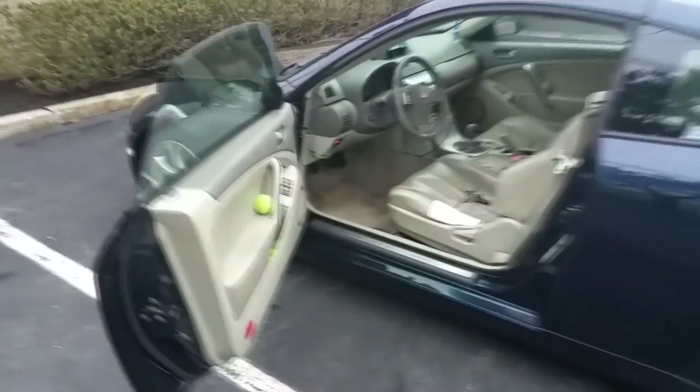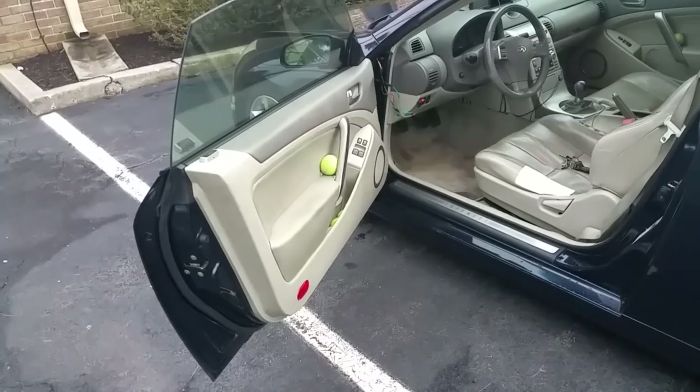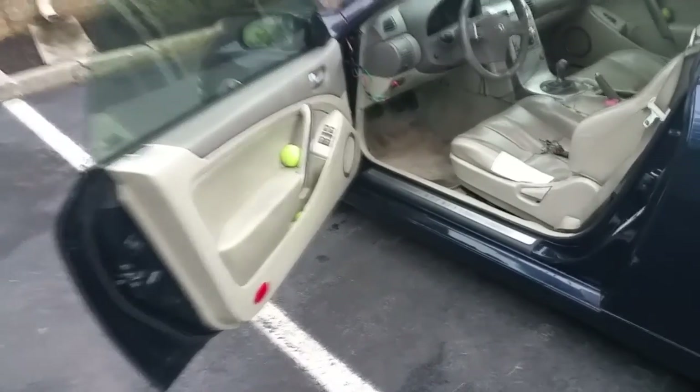Now that we've inspected the engine and we see that everything's cool under there, when you're looking at a used car, you want to probably look at your interior.